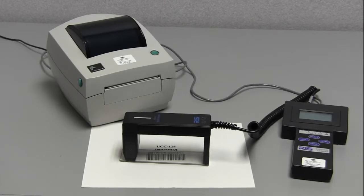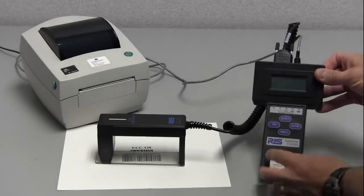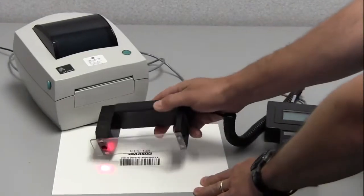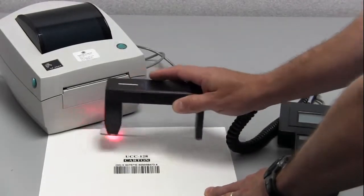So the first thing we need to do here is turn the device on. On the keyboard on the left side is the on button. Turn it on. When it's on, you'll notice that the red light is on on the bottom of the auto optic.